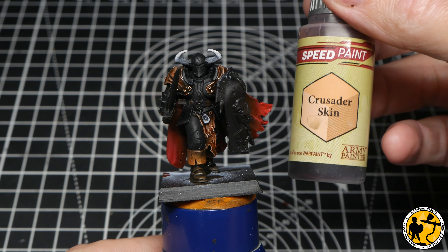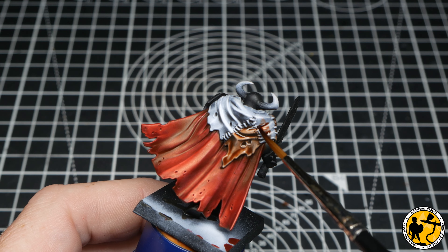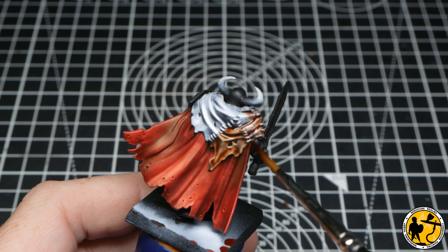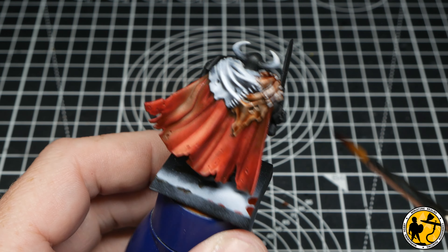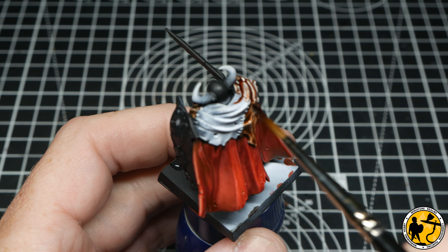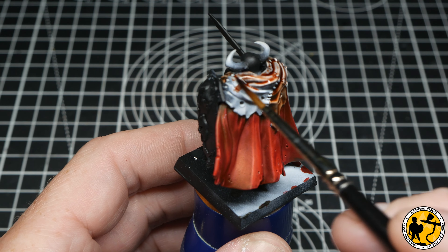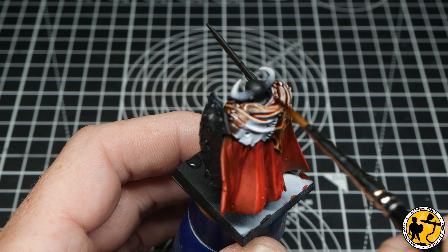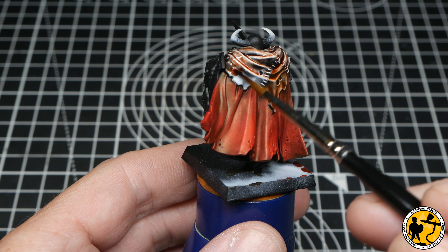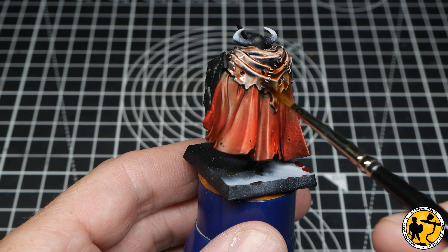Now on to Army Painter Crusader Skin — a subtly different colour with a little more red in the mix. It's hard to see at this stage but it pulls a little more into the recesses and runs off the surfaces, so the finish you get is quite different in the end. I don't want it so different that it looks like a patchwork quilt, but I wanted a slightly different tone to work from when highlighting later on.